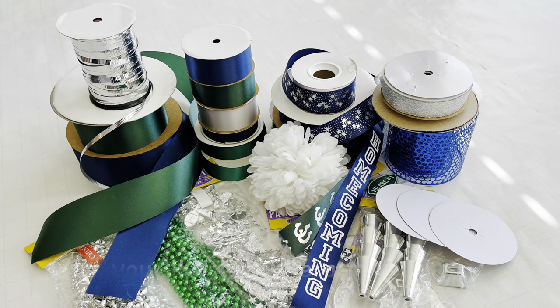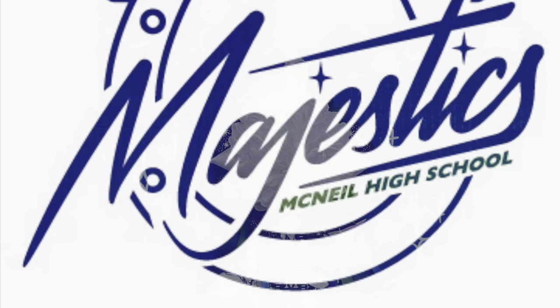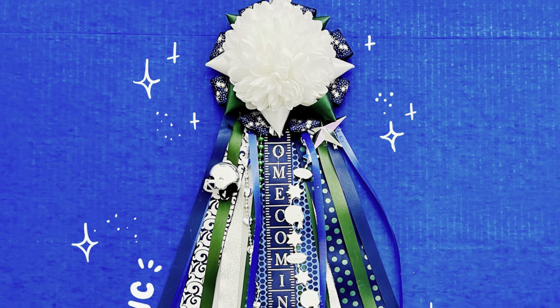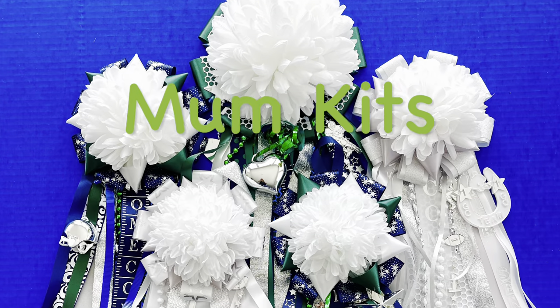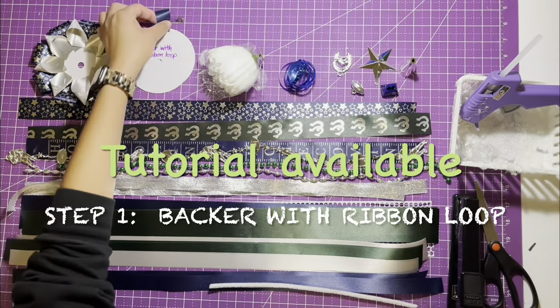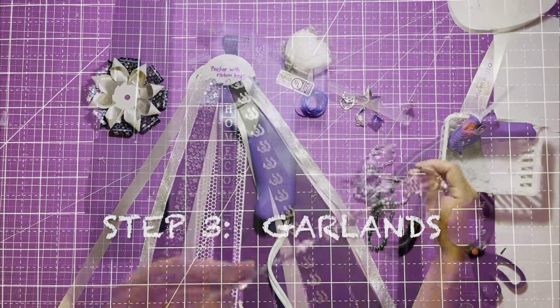Would you like to make a homecoming mum this year but don't know where to start? The Majestics Dance Team can help you create a basic mum like this one. We actually have five mums to choose from that come in various sizes and colors. New this year is a mum tutorial to take the mystery out of making this long-standing Texas tradition.